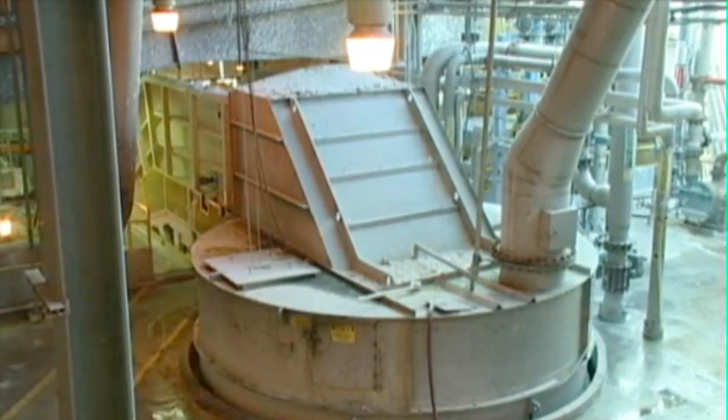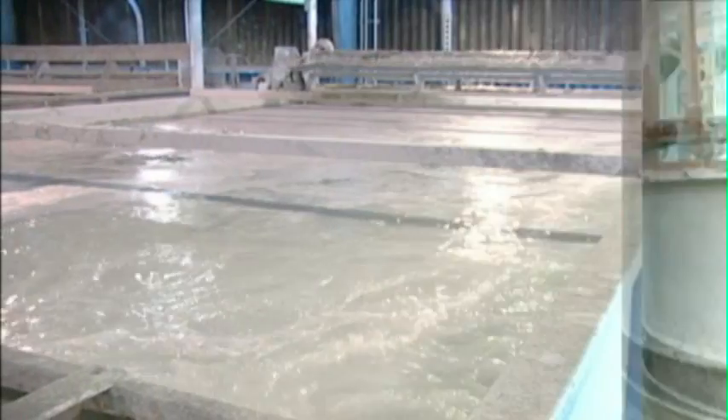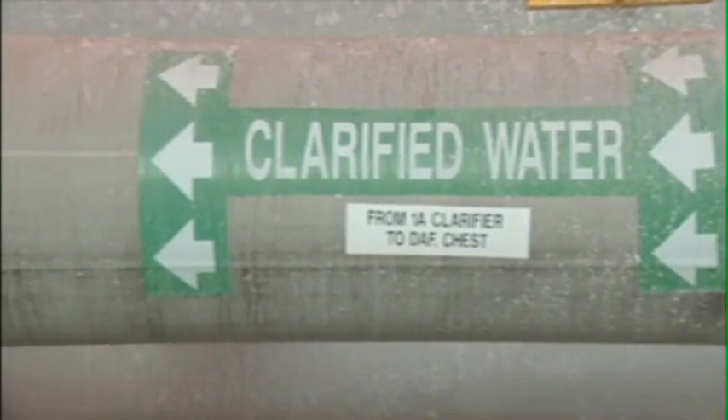The first step in the process is the pulper. This large vat contains a rotor that mixes the recovered paper with white water. White water is water that has been recovered from the mill's paper making operations and reused as a conservation measure.